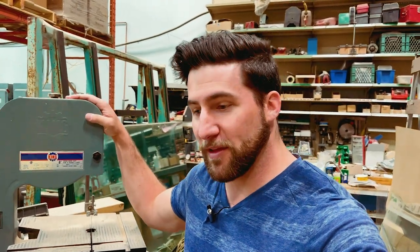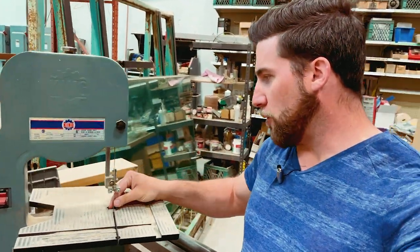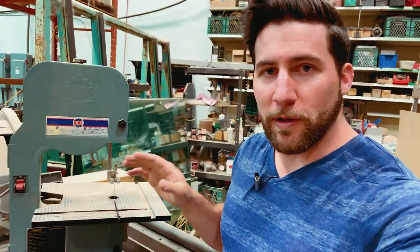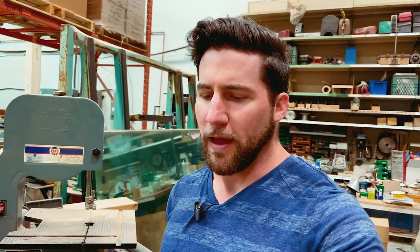This is an old King Canada bandsaw. I'm standing next to it so you can see how big it is — it's sitting on a table here. Nice small blade, about a quarter inch. We use this for cutting thin pieces and relatively intricate patterns if we want to. That's what this one's good for, but I don't think it's going to make it all that far through our test piece. Let's take a look at the next one, and then I'll show you mine and we will hack this thing up.